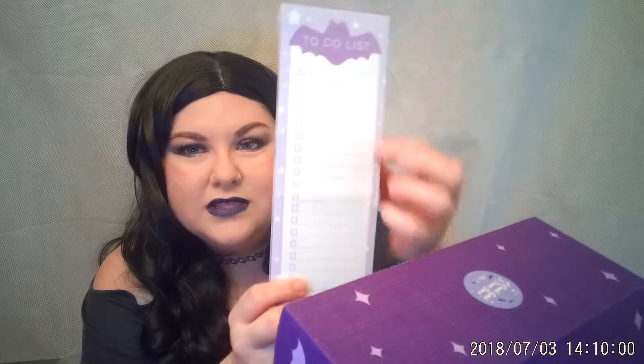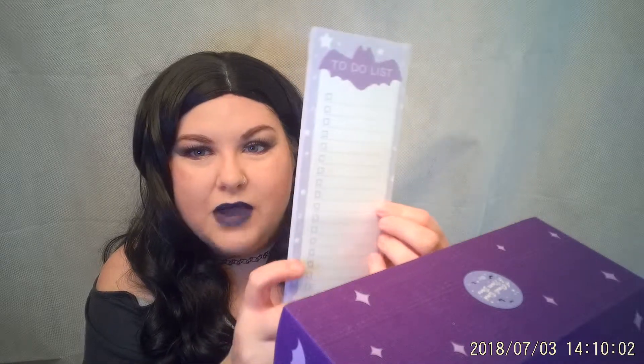Next up, we have a Ghost Reflector Charmed Strap — that's really cute. I mean, tell me you wouldn't put that on your phone or hang it from your rearview mirror. I love that. We also have a to-do list with a cute little bat on it. It's got lines and boxes, so you can do all your to-do lists, and there's actually a decent amount of these. And this one is "Ghoul Boss" — it's a little flag that comes with a little stick. That's really cute.